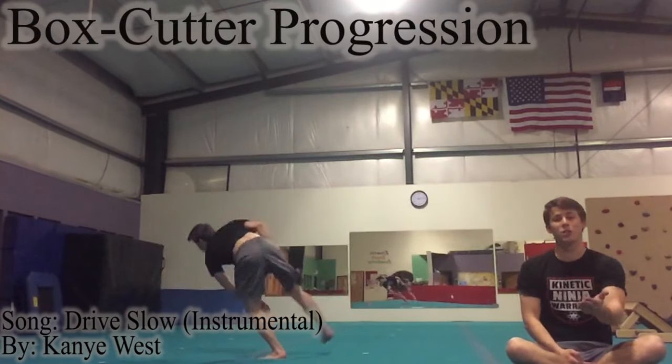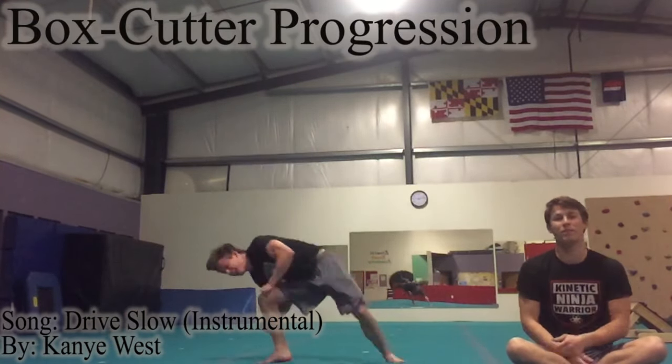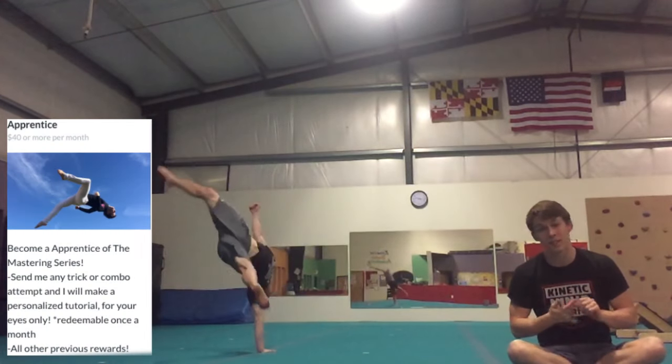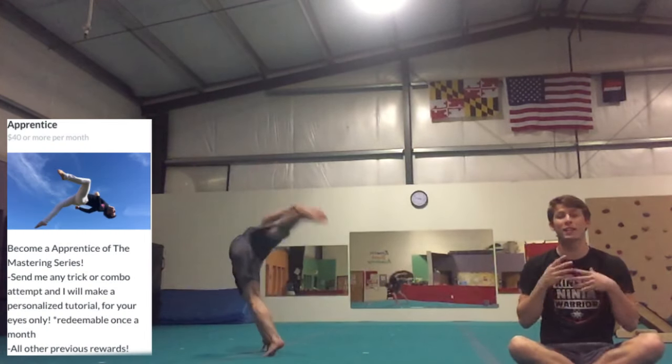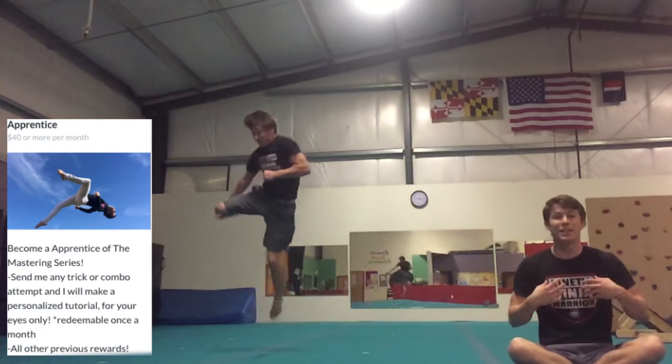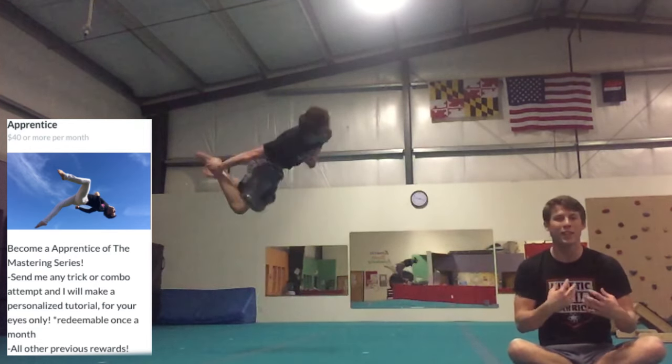Hey, what's up guys? My name is Brendan and today I want to talk you guys through a box cutter progression. If you like the tutorials I make, whether it be the box cutter, the cheat 9, the TDR, I suggest you check out the apprentice level of patronage. You send me a clip of you doing some skills and then I make you a personalized tutorial with that information.